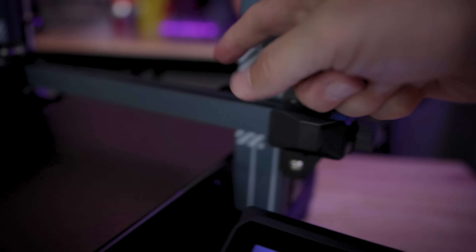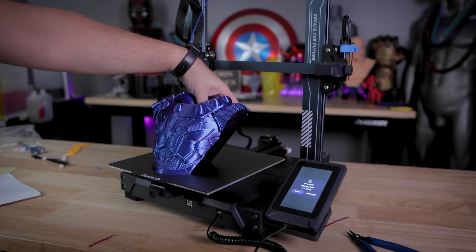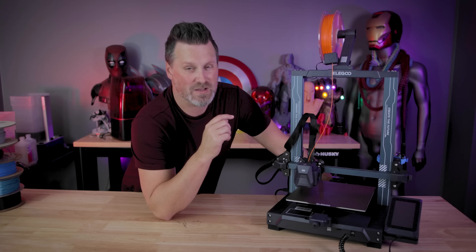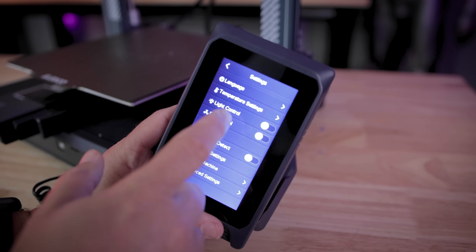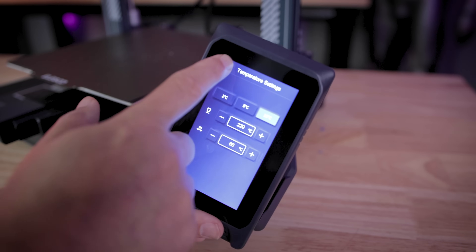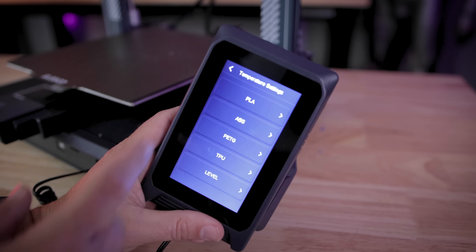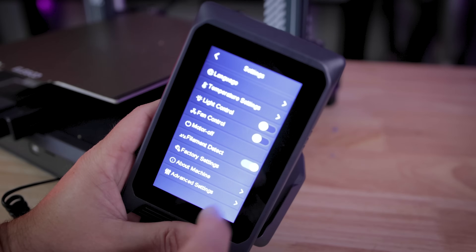I really like that on the interface you can completely enable or disable the filament runout sensor. The Neptune 3 Pro also has the dual belt tensioners on the X and Y, and it also has that same magnetic textured PEI sheet that you're able to print directly on. Your files are going to be front loaded on a micro USB, which is kind of standard now with these Neptune style 3D printers on that touchscreen interface, which is really easy, straightforward, and pretty responsive to work with. There are lots of different options for setting up your pre-default preheat settings for different materials from PLA to ABS to TPU to PETG.